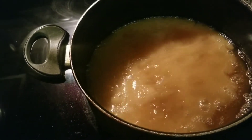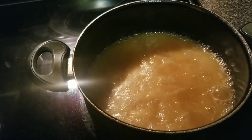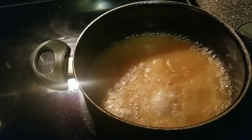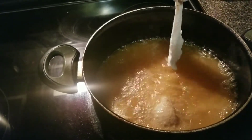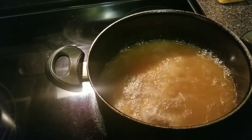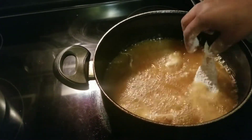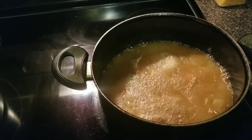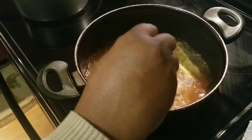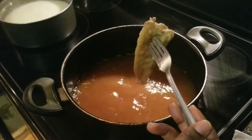Okay, now let's add the fish to the grease. All right, the fish is ready. Let's take it out the grease. Look at this — smelling good.